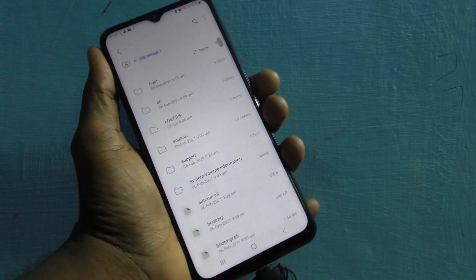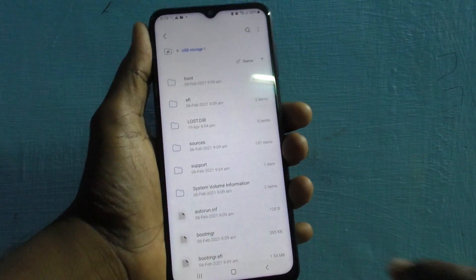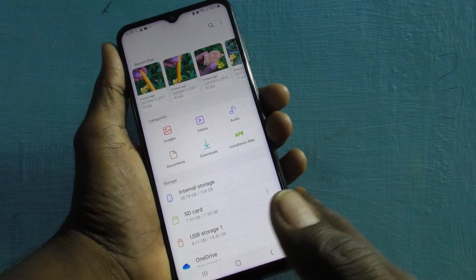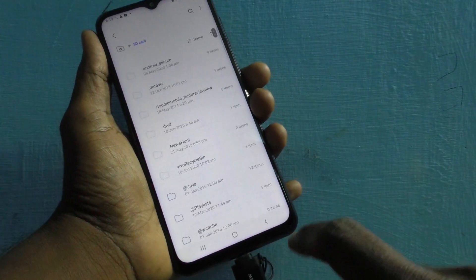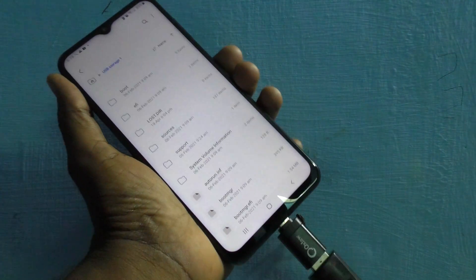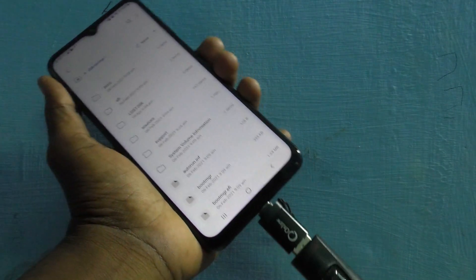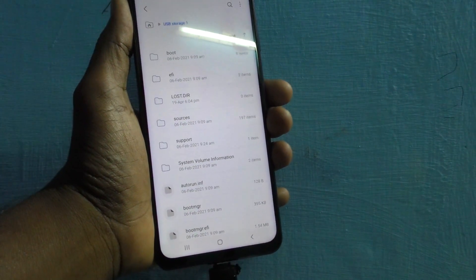You can go back and also see the other two storages: first is the phone's internal storage, then if you have inserted an SD card that memory card is shown here, and the third one is the USB storage. So in this way you can easily connect any USB-compatible device like a pen drive to your phone through the OTG adapter. That's all, friends — bye!